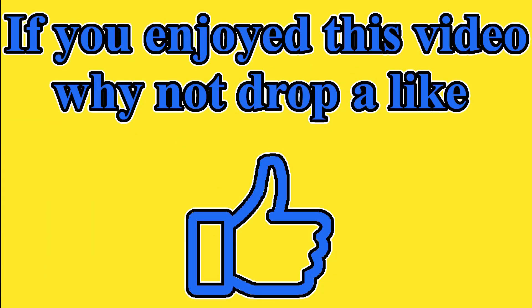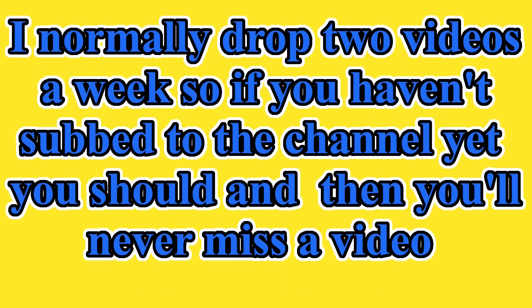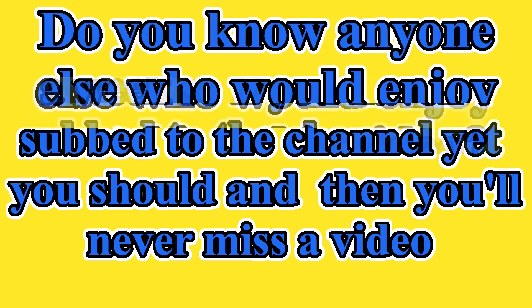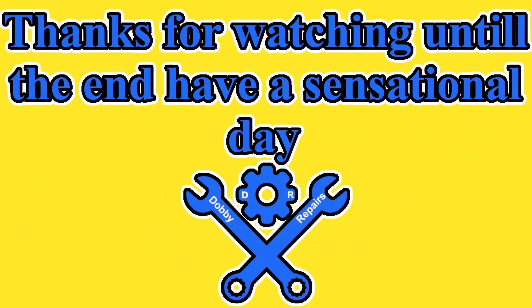If you enjoyed this video, why not drop a like? Any questions or feedback, let me know in the comments. I normally drop two videos a week, so if you haven't subbed to the channel yet, you should, and then you'll never miss another video. Do you know anyone else who would enjoy watching this? Feel free to share it with them. Thanks for watching until the end. Have a sensational day.